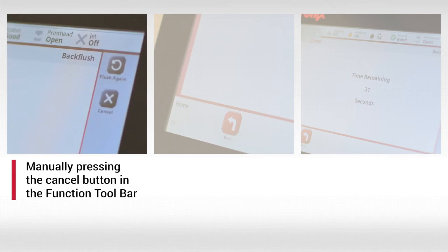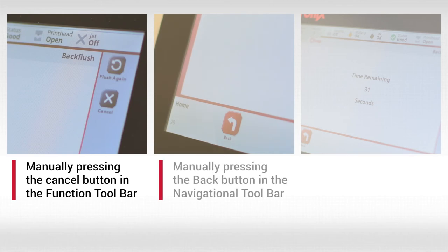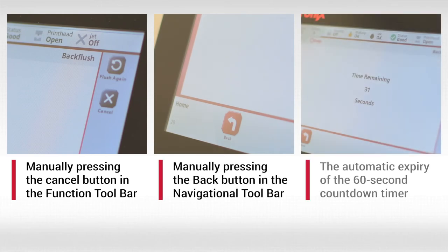Manually pressing the cancel button in the function toolbar, manually pressing the back button in the navigational toolbar, or the automatic expiry of the 60-second countdown timer.